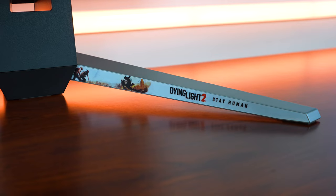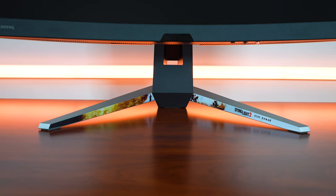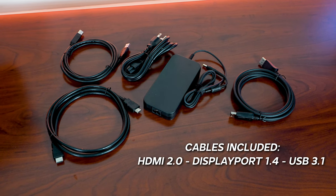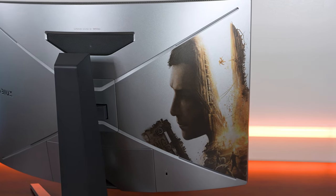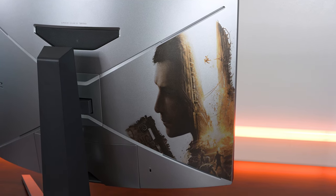If you use the stand itself, you do have some Dying Light accents on both of the feet, and the stand is height and tilt adjustable. There is no pivot functionality, so you won't be able to swivel this monitor to a vertical orientation — but it's not really a big deal since this is probably going to be the center of attention in your setup. On the back it's all silver, and you have a graphic of Aiden, one of the characters from Dying Light 2. It looks okay, though it's on the back so you're never really going to see it.